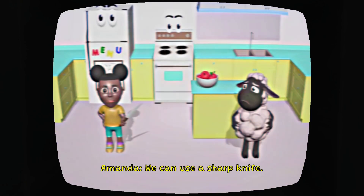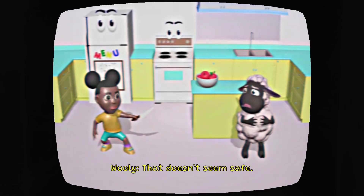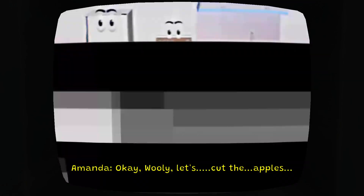We can use a sharp knife. I don't think we're supposed to... That doesn't seem safe. Okay, Willie, let's cut the gaffles.